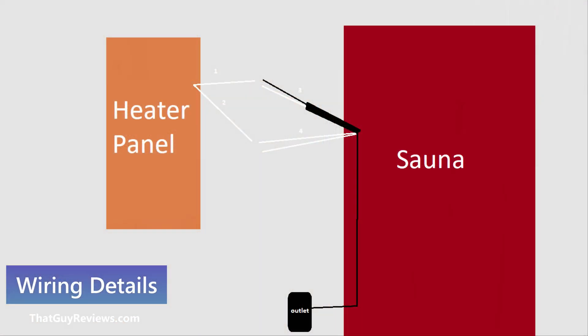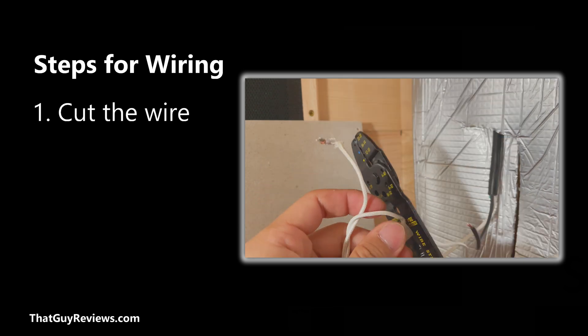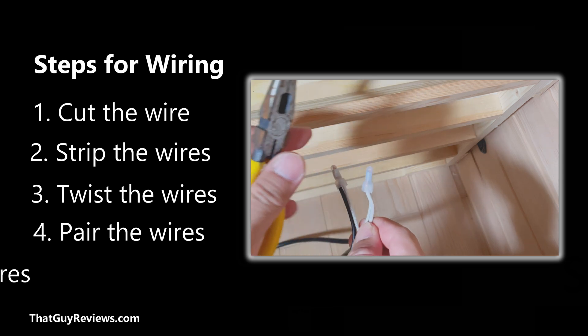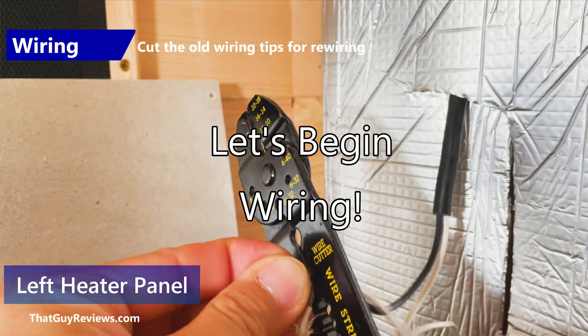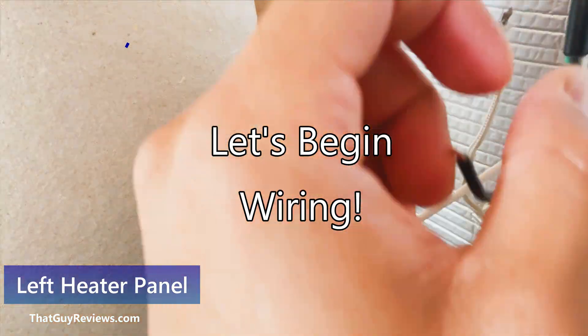Here's a diagram of the wiring. There will be either three or four wires from the sauna — one will be the black or white wire. On the heater panel there will be two wires, each paired with the black or white sauna wire. Here's the step-by-step: first you cut the wires, second you strip the wires, third you twist the wires, fourth you pair them, and last you cap the wires.